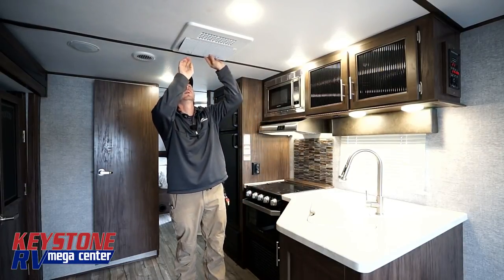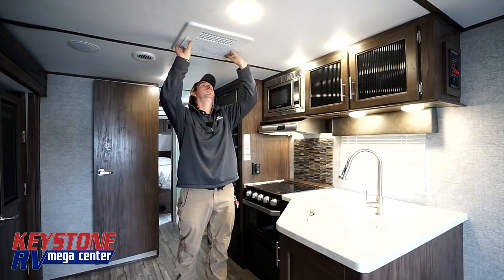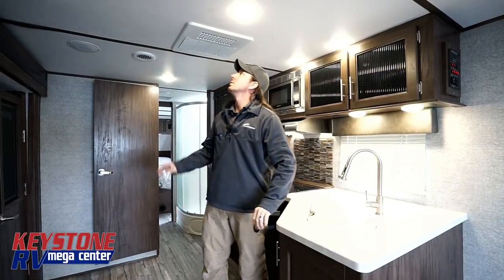We want to make sure we've got our cover up, secure inside of here, locked into place.